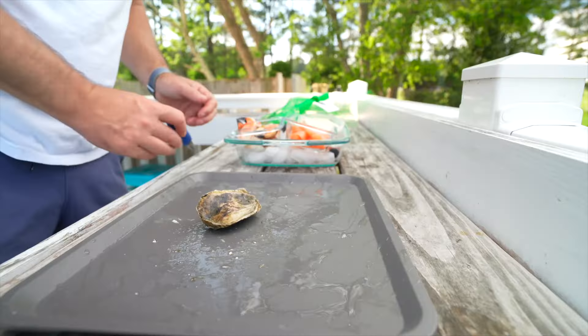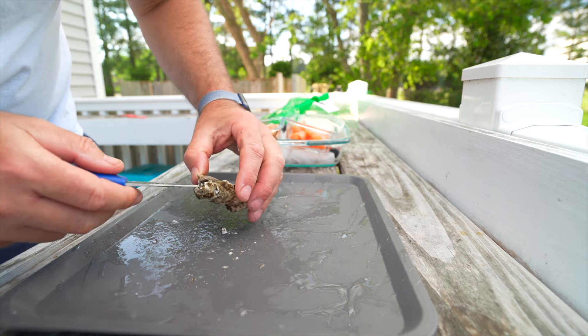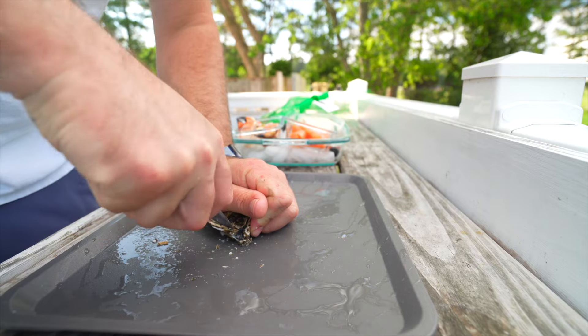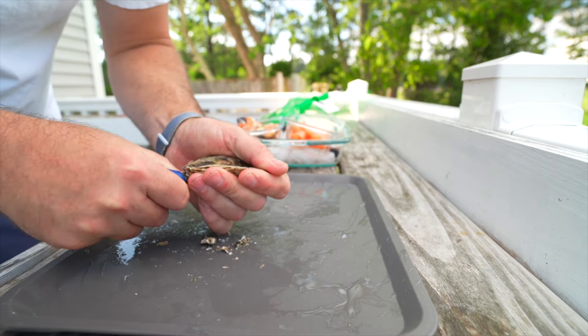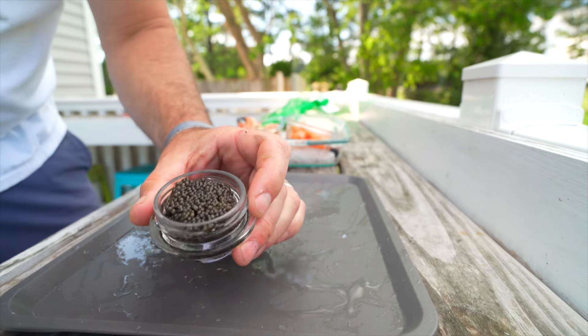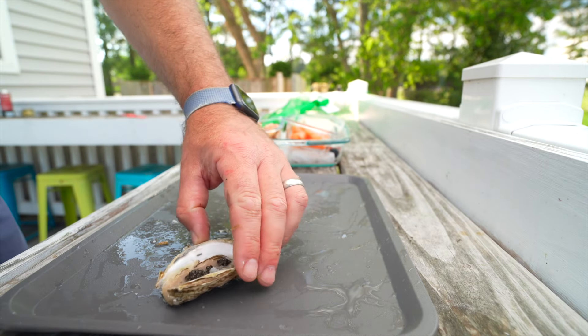The next combination is one that a lot of people recommend. I had to get this oyster open and I'm having the same problems — the hinge is almost disintegrating as I shuck it. That can be due to disease of the oyster or just the oyster growing too fast. I absolutely butchered this oyster, but I'm still going to put some caviar on it — there's no point wasting an oyster because it's a little mangled. I gave it a try and this is actually a good combination. I do like smoked trout roe better than caviar, but this is a good one.